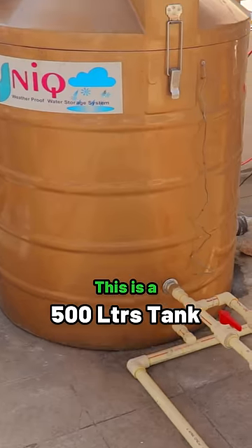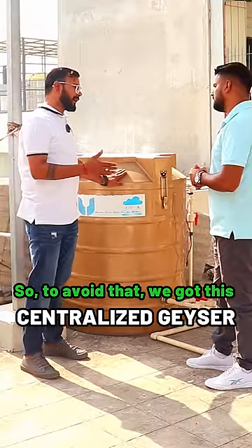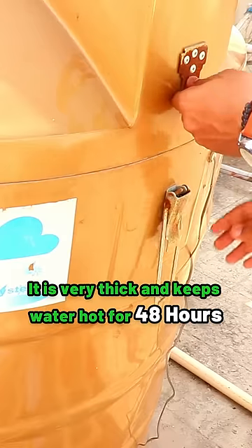This is a 500-liter tank which has been installed in our house. We have made it differently — it is actually a weatherproof tank. As you can see, the thickness is good.